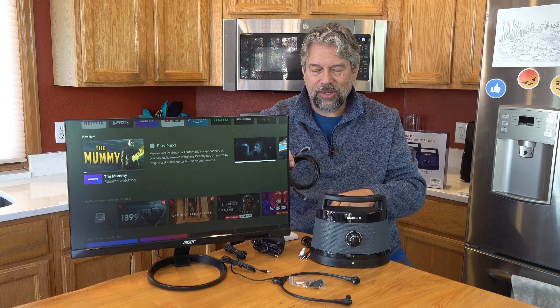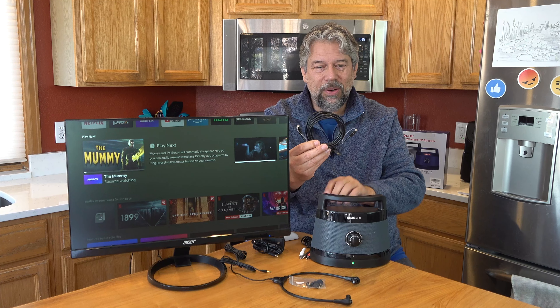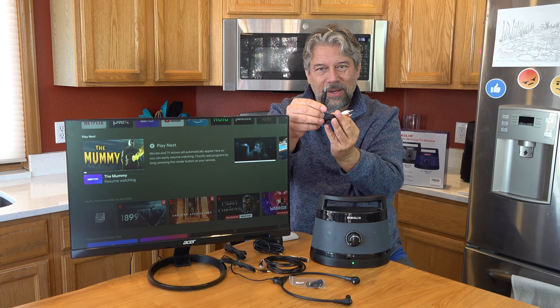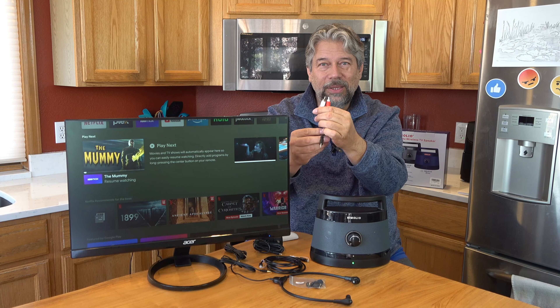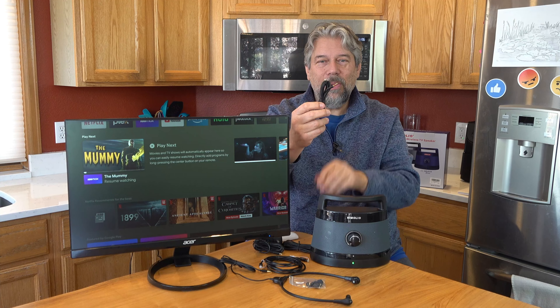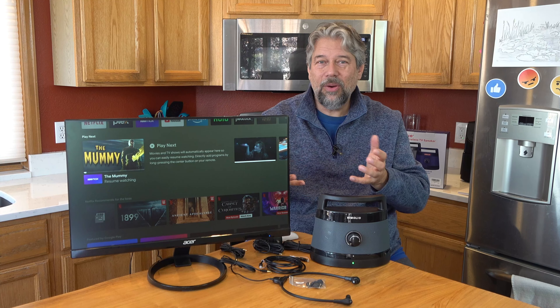There are several cables included. The optical cable is the best way to hook it up from your TV to the base — it gives you the best audio fidelity. If that doesn't work, many TVs have an RCA connector with two plugs on one end and a single 3.5 millimeter on the other. There's also a 3.5 millimeter to 3.5 millimeter cable, so you can hook this up to your computer, PlayStation, or DVD player. You have the choice of optical, RCA, or 3.5 millimeter — covering about 99.7 percent of all devices.